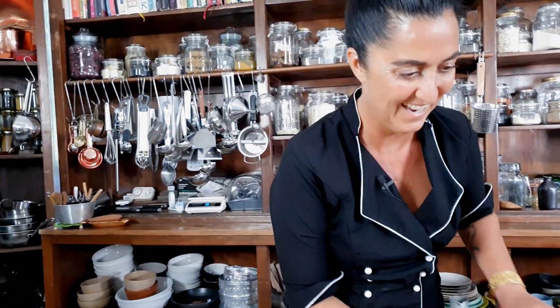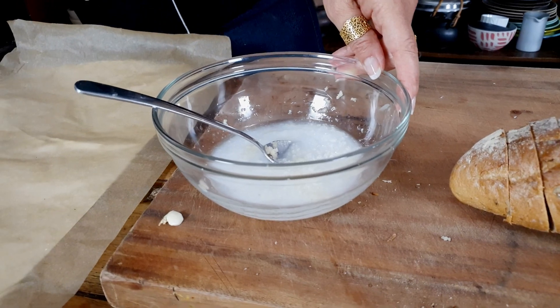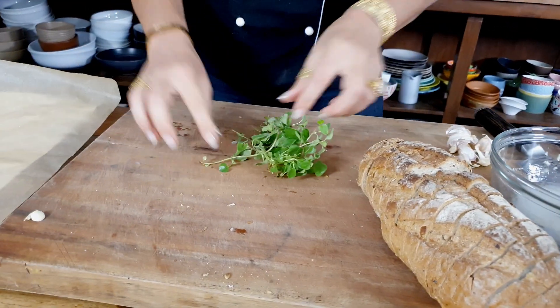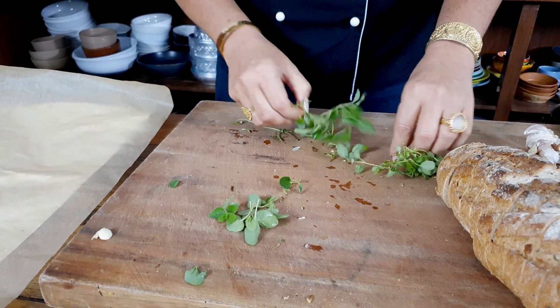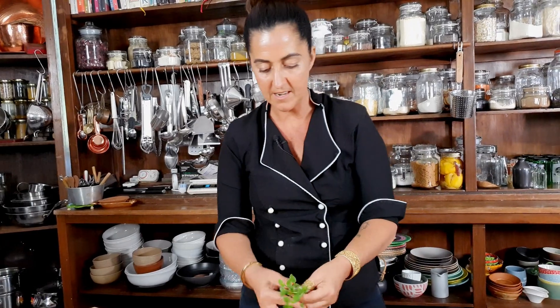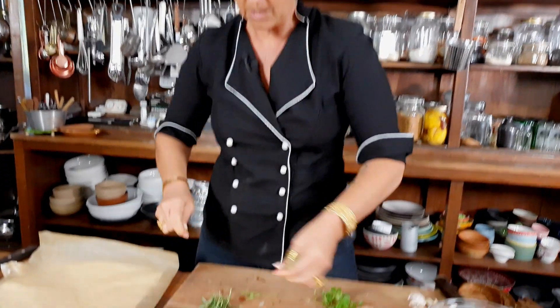Tap the grater so all the garlic comes out. Now you want salt and you definitely want pepper — give it a little stir and put that aside. Now for the herbs: I'm taking the little leaves of the oregano. You can use marjoram, and if you've got thyme, get that in there too. I tend to use fresh here — fresh herbs have a more mellow flavor, while dried herbs are more concentrated because they're dehydrated.